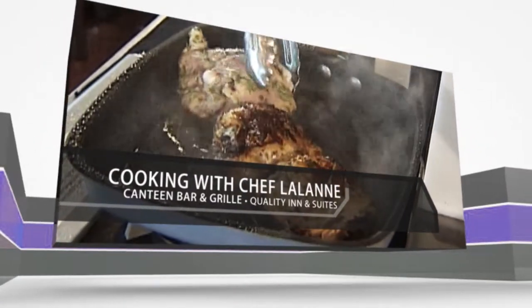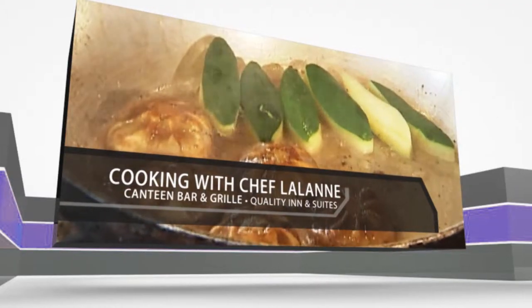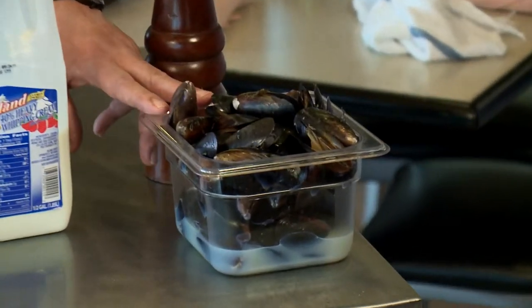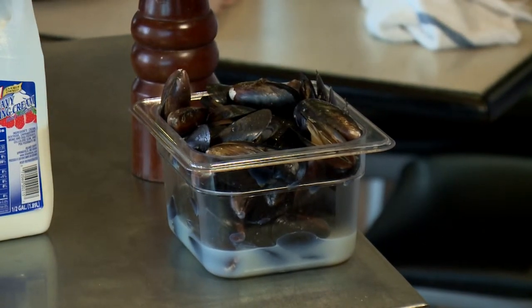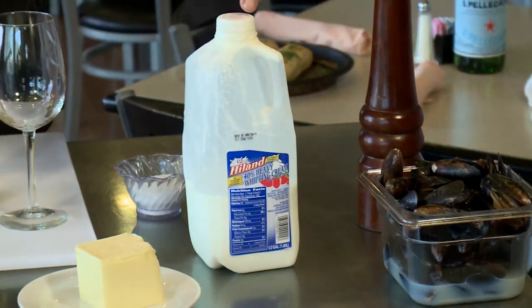Chef Lalonde, owner of the Canteen Bar and Grill in North Platte, joins us for fabulous, unique, original recipes. Welcome to Cooking with Chef Lalonde. Today we're going to do something we do at the restaurant. These are mussels that are already cooked — it's pretty hard in North Platte to find fresh mussels, but these are a really good alternative. They're also in their own juice, and that's what you want. I'll show you the way we do it at the Canteen, which is also a classic French dish called Billy B.